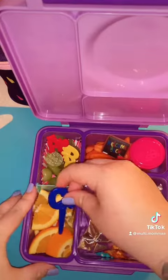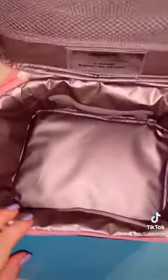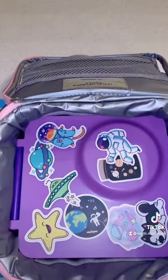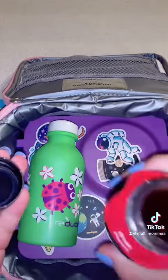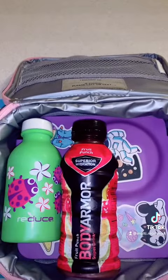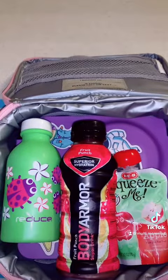We're going to close up the lunch box and start packing. I'm not using any ice packs today, so we start with the bento, a reusable water bottle, a Body Armor fruit punch, and an applesauce squeeze — I open both of these and then just close them back — and some Cheetos.